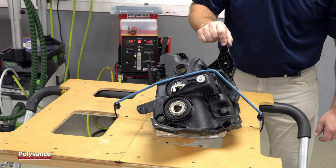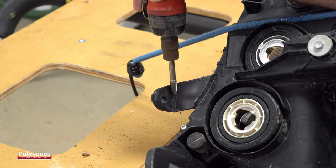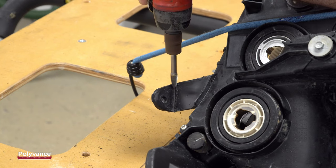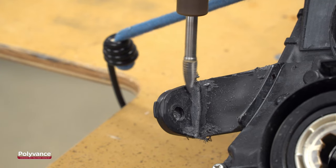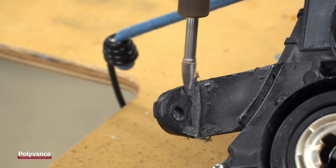Flip the light over and fixture it to the table. Using the 6125 carbide cutting bur, grind a v-groove about halfway through the plastic along the crack. Grind some v-grooves on each side of the tab along the edges so you can weld across the crack as well.